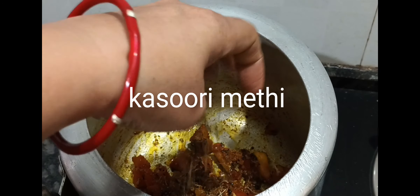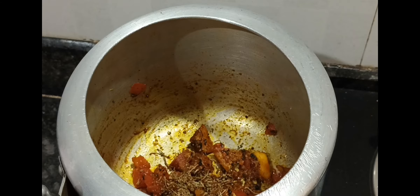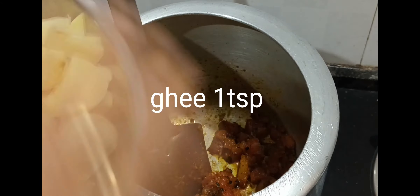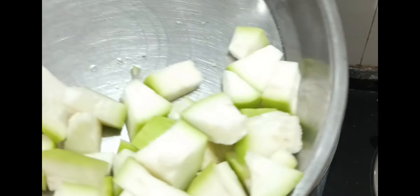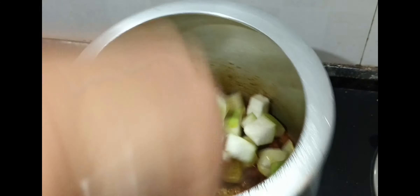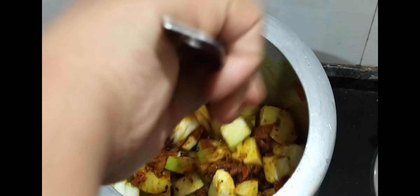I will add tomatoes. On my channel, I will add vegetables. I am adding a native pepper. I will add tomato powder. This is why we eat vegetables like this, so I also put vegetables in place of roti. I have added aloo and loki, both of them.